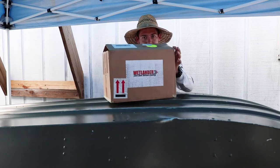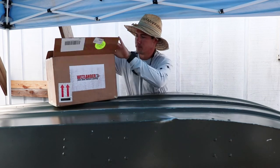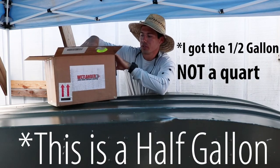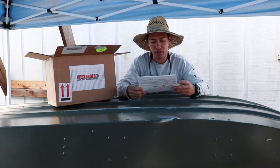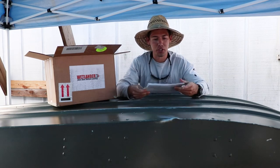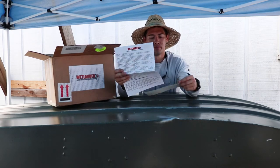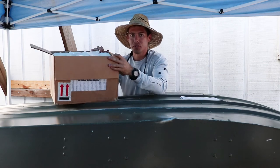So this is the package — not too big. This is their smaller size, just a quart. You can get one gallon or up to five gallons, or as much as you want. On top you have your instructions, and you also get a sticker. The inside is full of styrofoam.